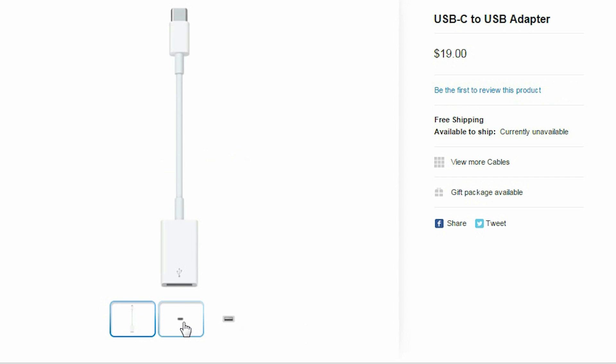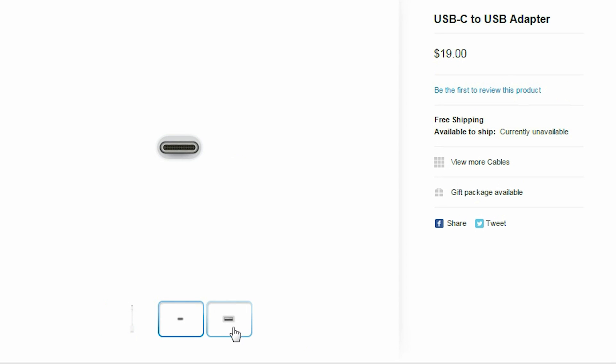It will set you back $79. If you just want to plug in one standard USB cable, that will be $19. So unfortunately, the trade-off for getting an ultra-thin MacBook is having to pack around and use a couple of extra adapters.